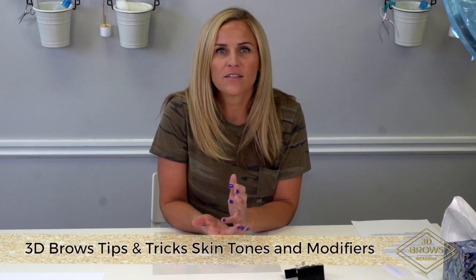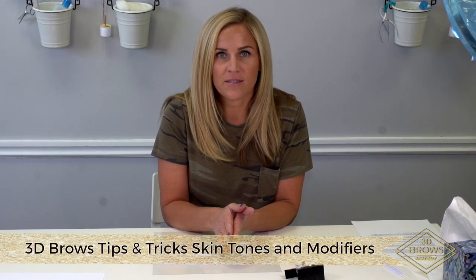Today we're going to be talking about colors and why we use modifiers. When you're shading a client, the color tends to heal truer to the color you were implanting.